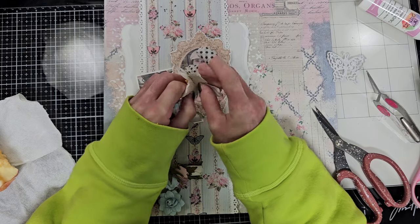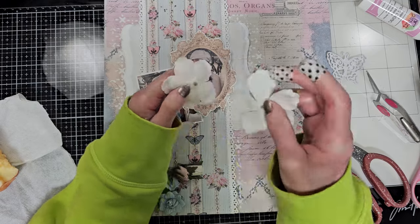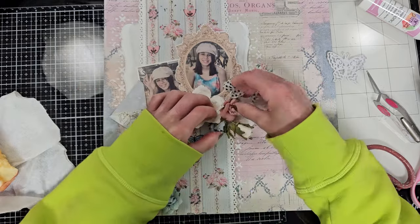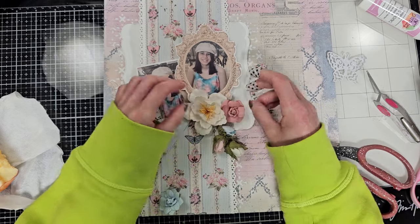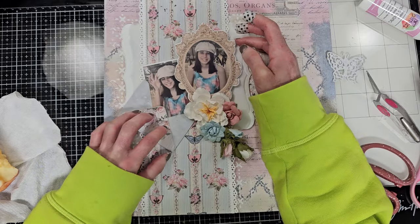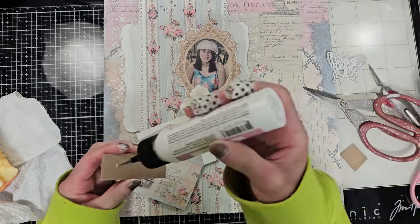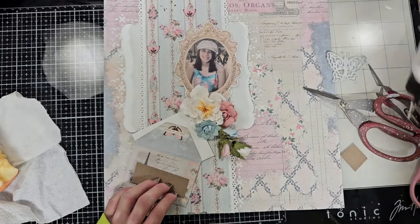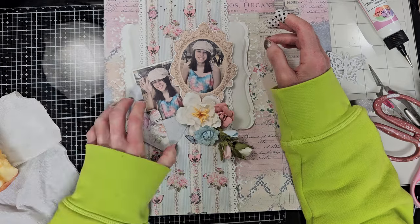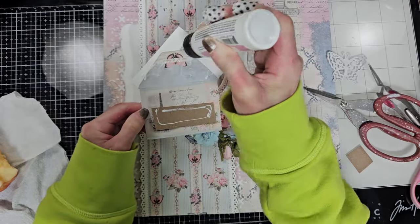Now I'm going to work with the flowers. This flower for me is too big because I prefer small and medium flowers for my pages, so I removed the last petals - the big ones - and made the flower a medium size. Then I'm playing with the rest of the flowers from the kit and making a flower arrangement. I decided to add a little volume to the second photo, so I'm attaching on the back of the envelope a piece of cardboard, and I think it looks better that way.